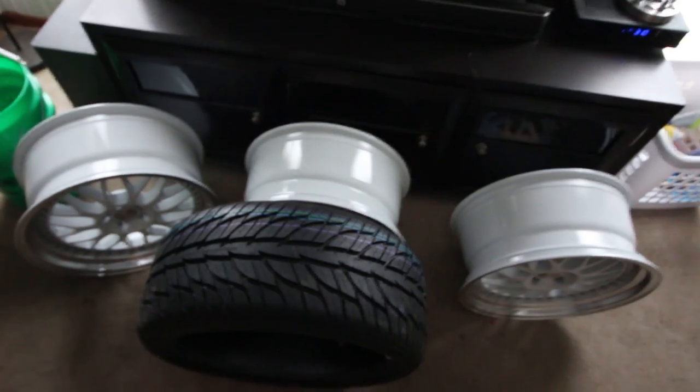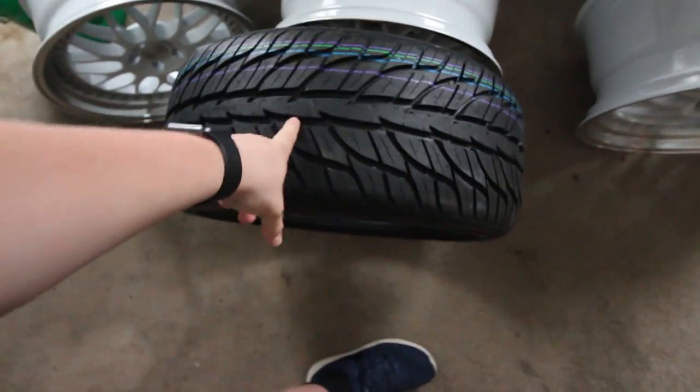What's up guys? Today I'm going to be getting the rest of my tires mounted onto my wheels. I have all three of my wheels sitting right here and this is one of my tires. The other two are in the garage.